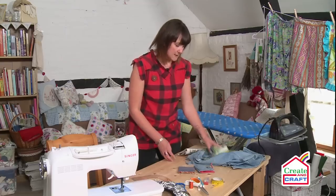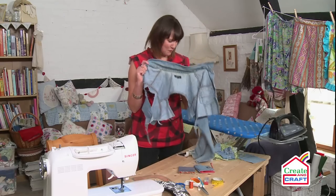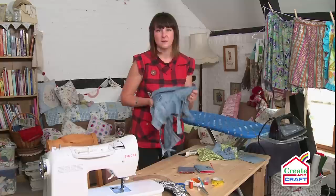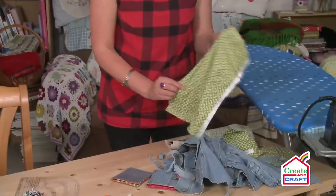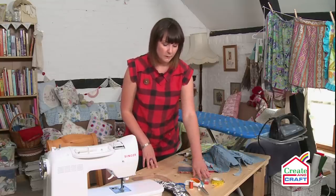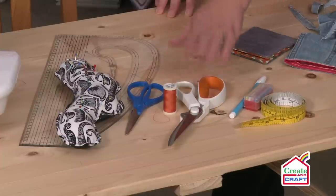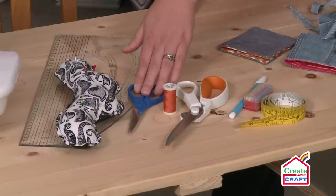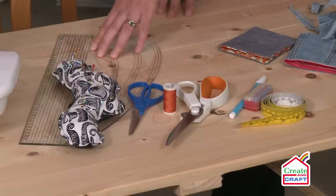So what you're going to need is obviously your scrap fabric. I've already cut into this quite a bit already but there's plenty of fabric still left to be used for other projects. I'm going to go with this lovely green jelly bean fabric. You're going to need a tape measure, something to mark with so tailor's chalk or an erasable pen, fabric scissors, paper scissors, thread, pins, and a ruler.